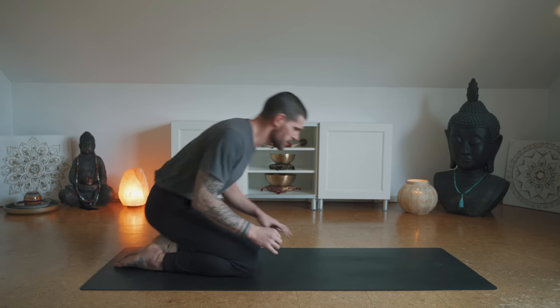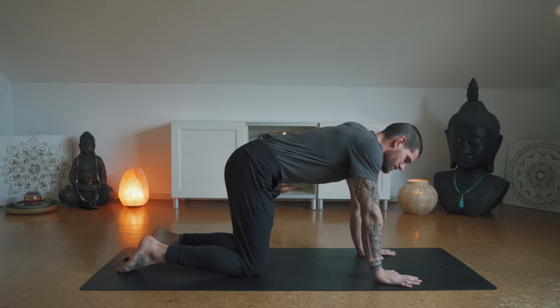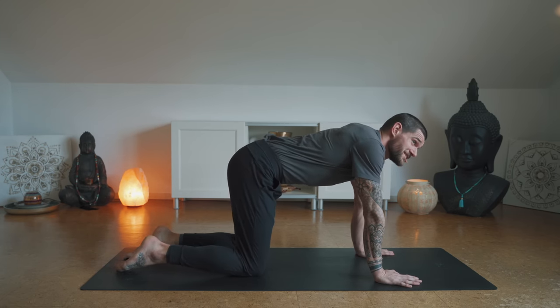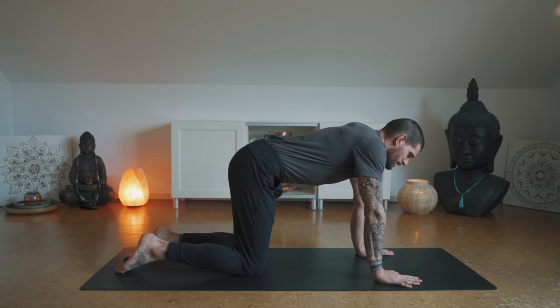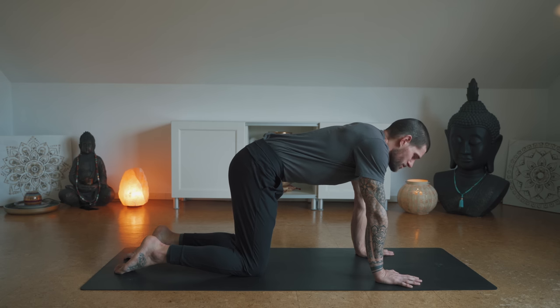I always start to sweat a little doing this kind of practice — so slow and controlled because it really requires lots of focus and a lot from the nervous system. Let's continue in tabletop, doing some spine balancing. They say — and I second this — that you're only as old or only as healthy as your spine is mobile, so we try to keep the spine mobile and healthy so we can feel good and perform well.